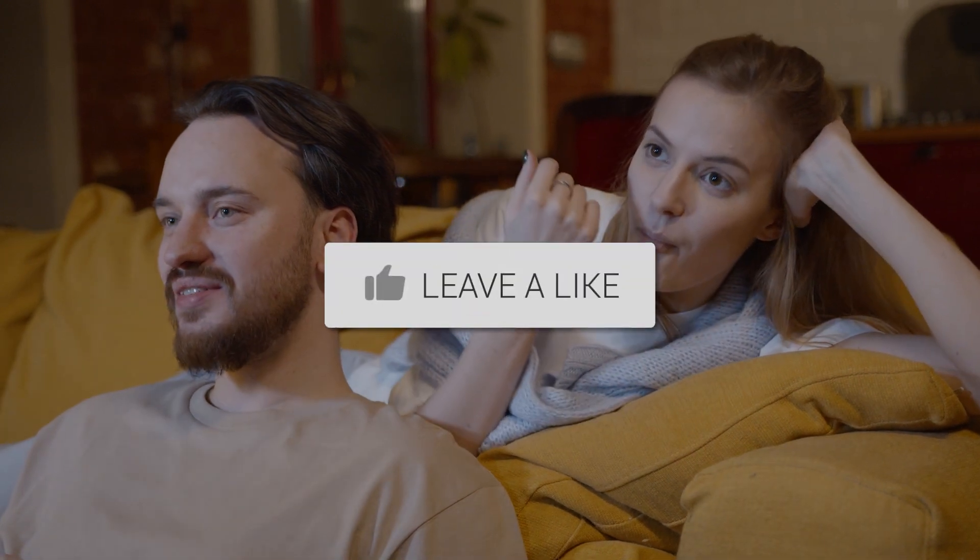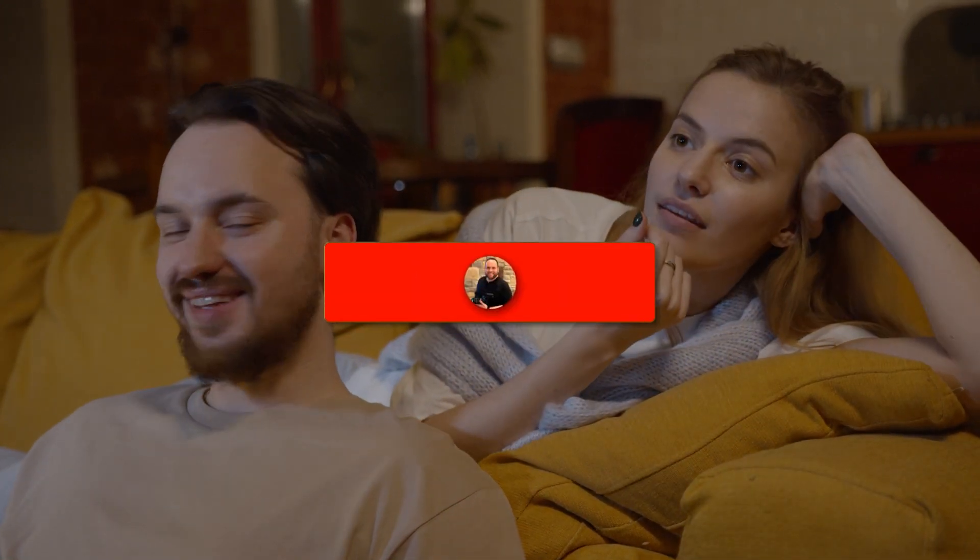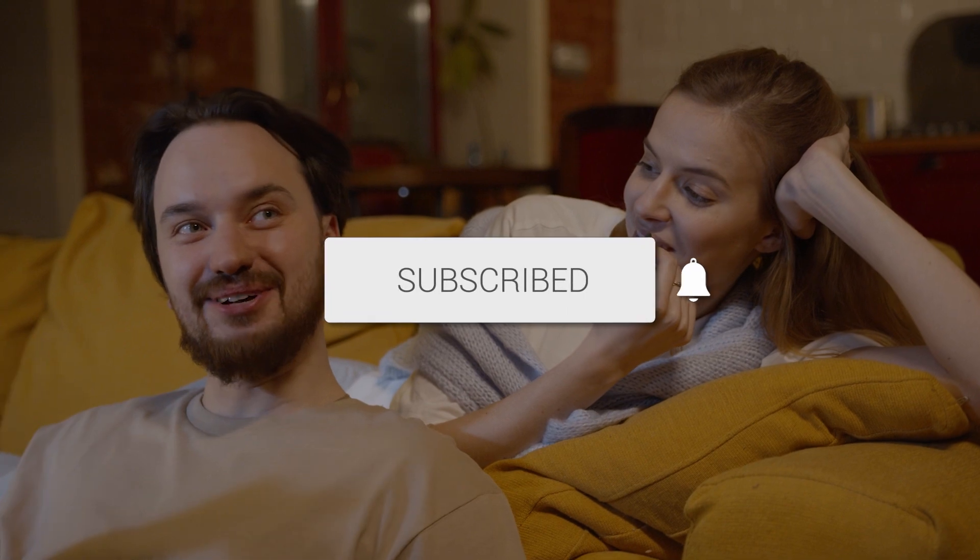Well, thanks for watching this video, guys. If you found it helpful, go ahead and click a thumbs up and subscribe to my channel. I make tech videos all the time, and I'd love to have you back in the next one. Take care.